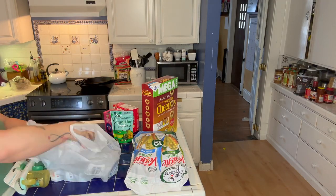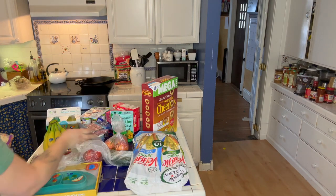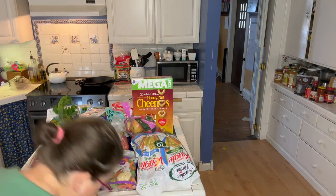First, let's unload all of these groceries I just picked up at Walmart for the baby haul, and then we can get into what I got and why. My seven-month-old is really interested in food but has no interest in purees, which is where I usually start — it's what I know and usually my babies are really into it. He just happens not to be. So we are going to be making some baby food.